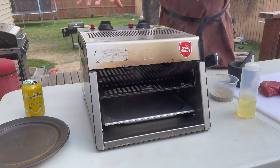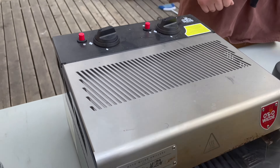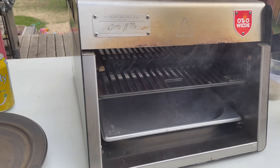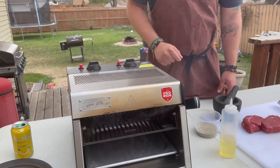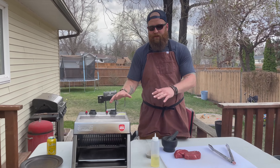There are two sides, two elements on this one, and we've just let it warm up. You can see the water pan in there is evaporating pretty quickly. It's important that you fill that tray up with water. It's really simple — this thing cooks your steaks in a couple minutes.